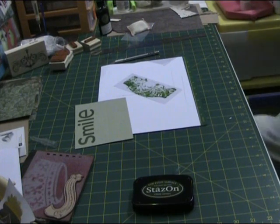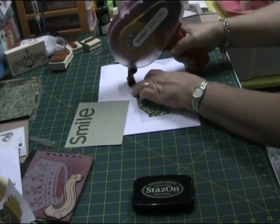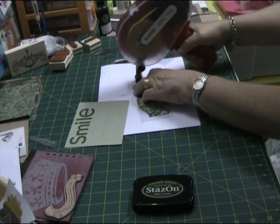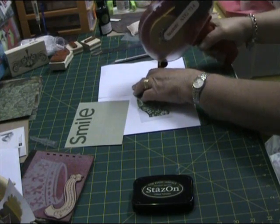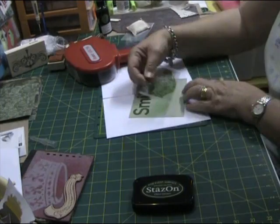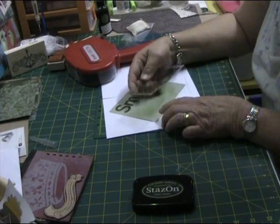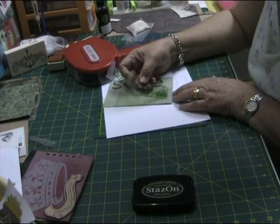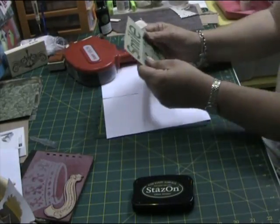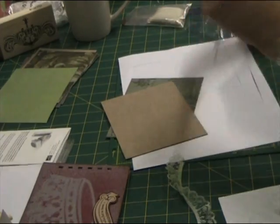Now just gluing down the acetate section — I've cut that out first and now gluing it down using my ATG, underneath that 'smile.' I was careful when putting the glue on to make sure I didn't put too much so that the lace would cover it.